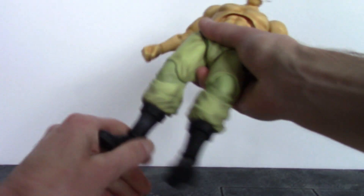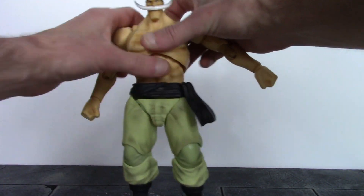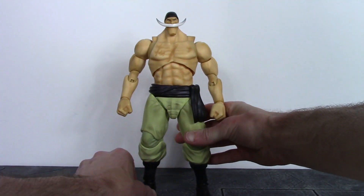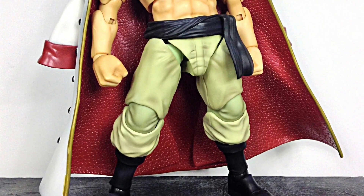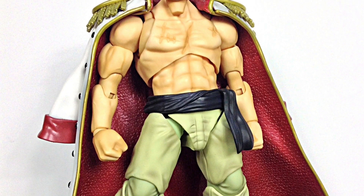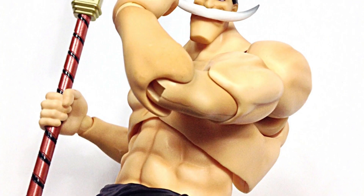Overall, I think we get some excellent articulation with this Whitebeard, especially for being a much larger figure — we get the same type of movement as other Variable Action Heroes One Piece figures and you're going to be able to get some pretty badass poses. Anyway, that is my review of the Variable Action Heroes One Piece Edward Newgate. Hope you enjoyed it. If I had to rate this figure between 1 through 10, I'd have to give it an even 9.